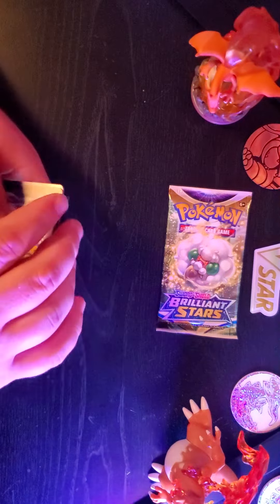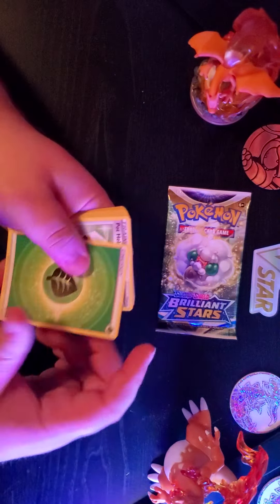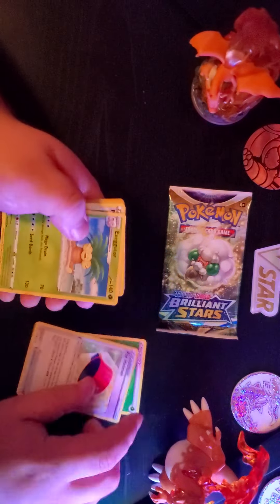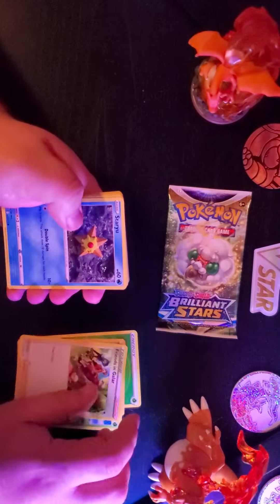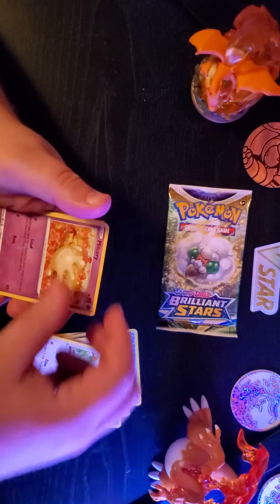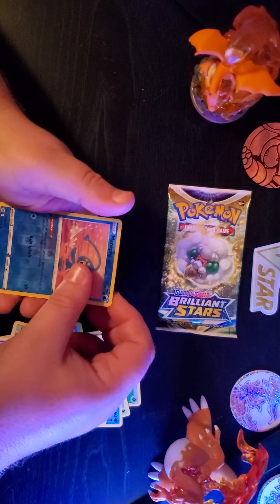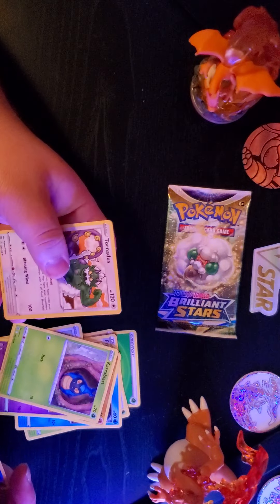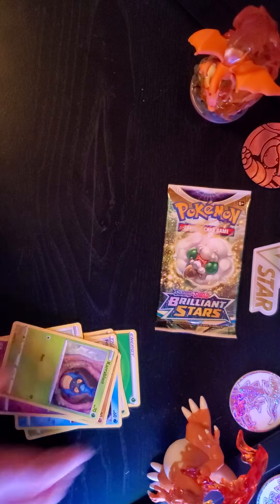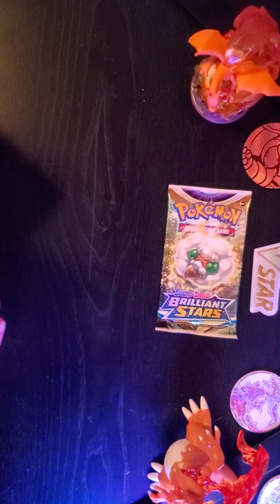We know it's an energy, not a black card. Grass — second time we got it right! Look at that. Maybe some good luck coming — that'd be nice. I feel like every time I say 'let's see if we get lucky,' I don't get lucky.